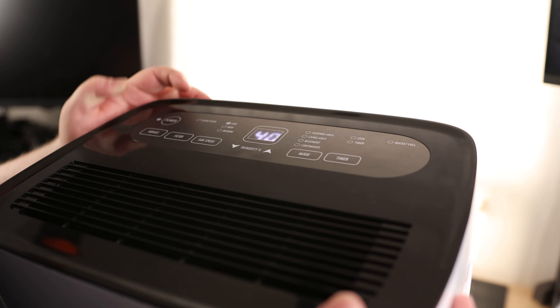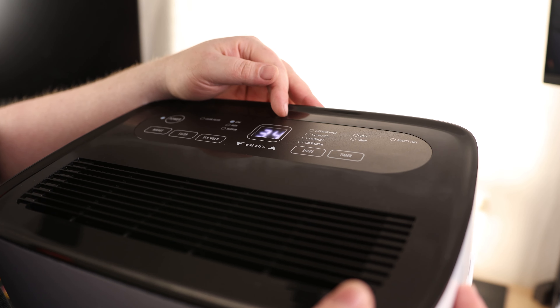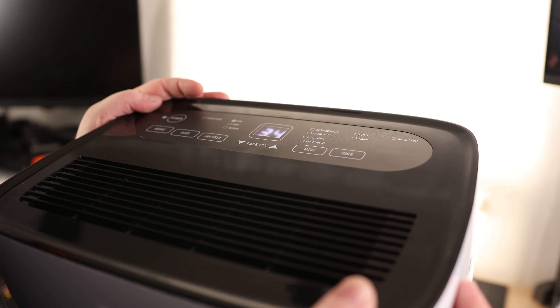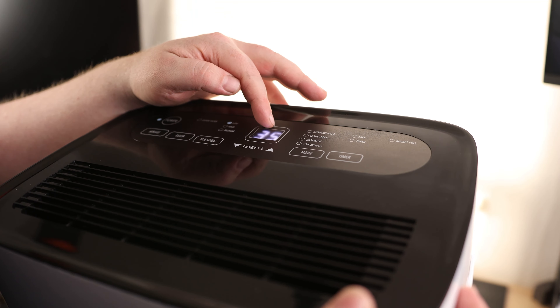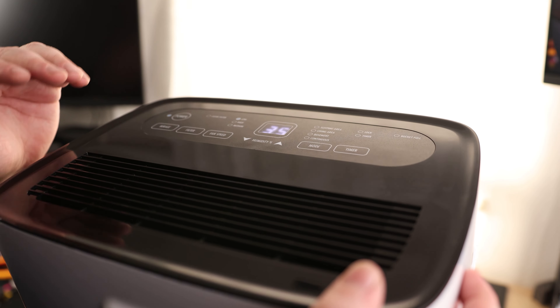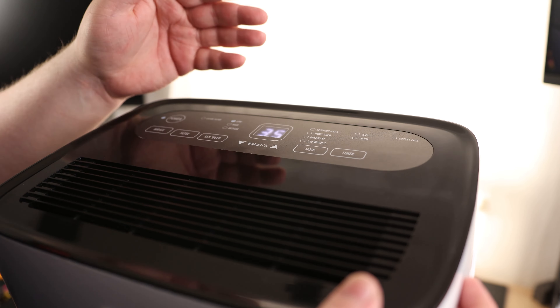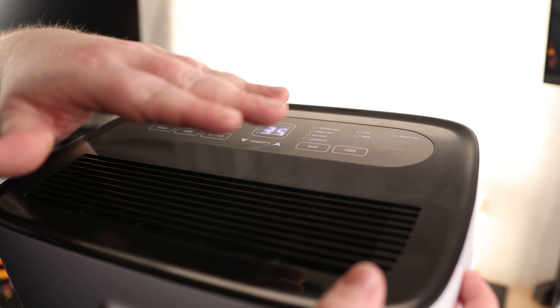Power it on. We can set the humidity level we want. Right now it says 34% humidity in this room — we'll set it to 30%. This is a fairly dry environment, so let's see if it automatically kicks on. And it does. It's reading the humidity level in the room, which is excellent. It's going to take it all the way down to 30% and then shut off, which is probably part of where that Energy Star rating comes in — it's not going to run constantly for no reason; it'll set it right where you want.